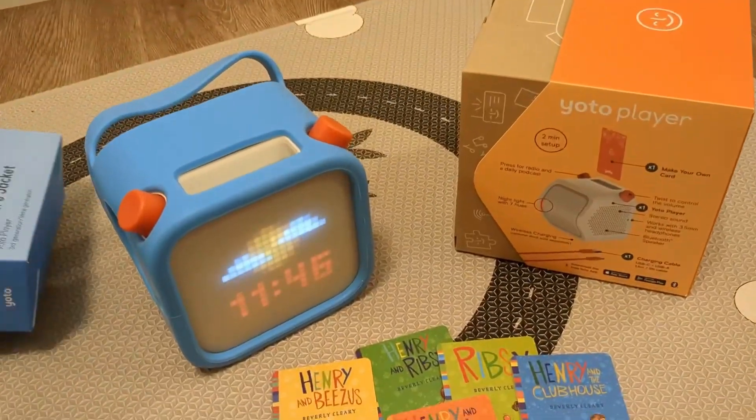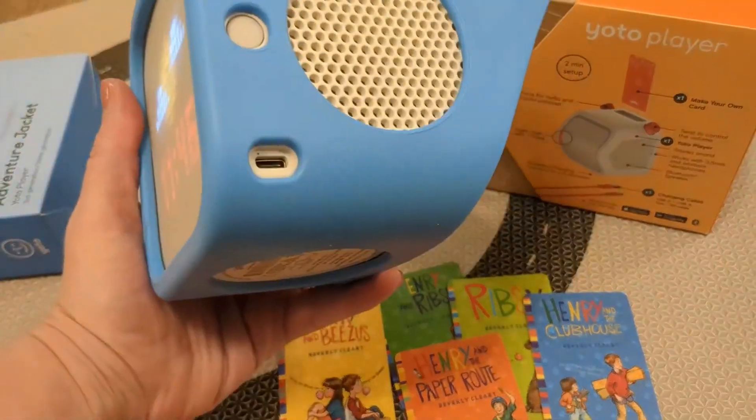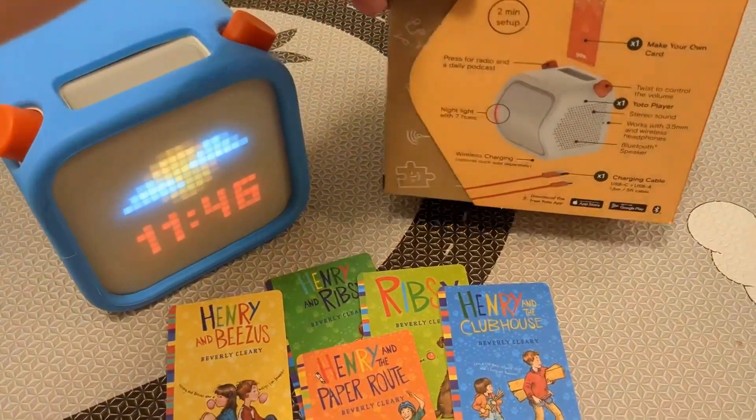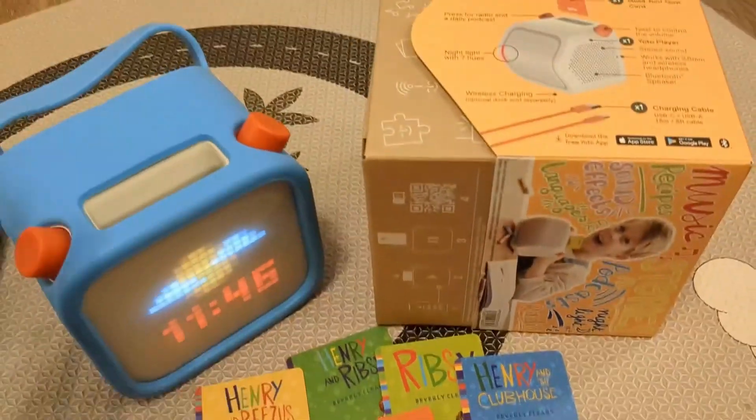It's also really easy to charge — it just has a charging point right here and comes with the charging cable that you need. It really has great features and we really love the Yoto.